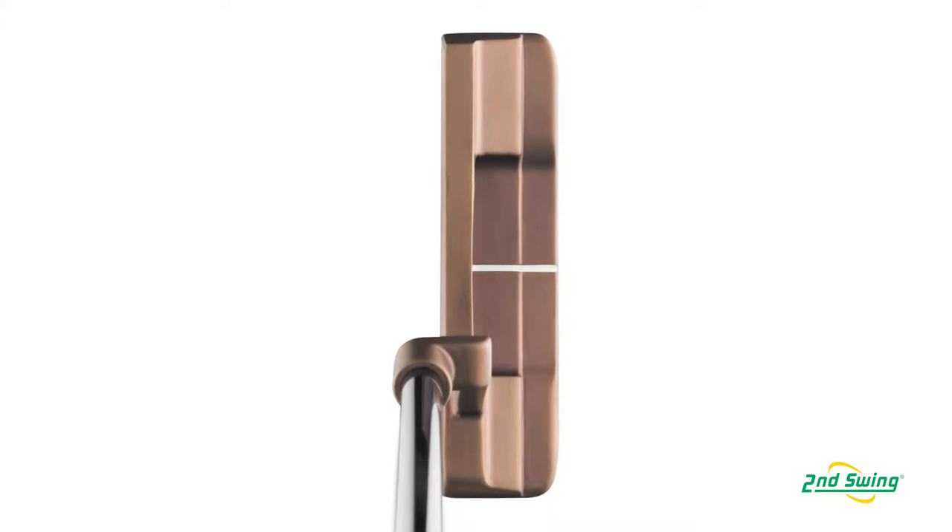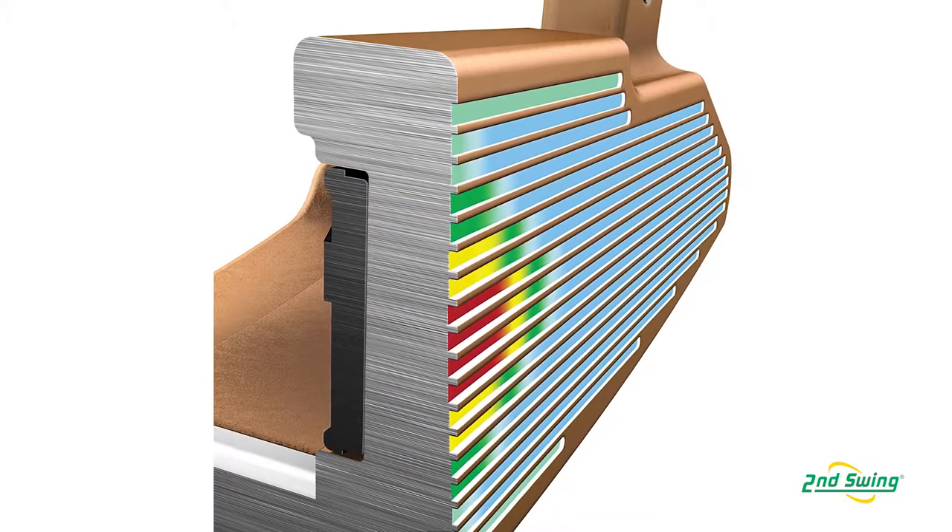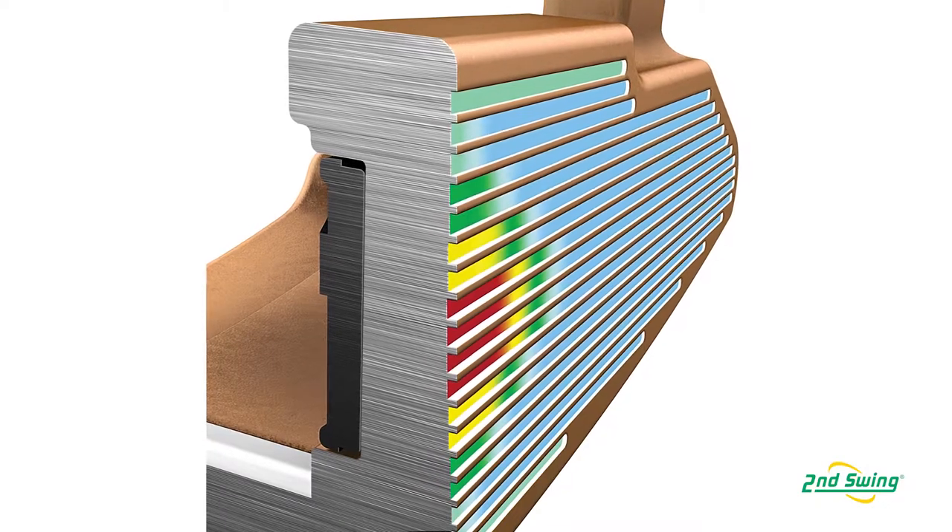We've been able to mill our True Roll TR grooves directly into the face of the putter. For those of you that don't know exactly what the TR grooves do, it's a technology where we make the grooves deeper in the center, shallower to the heel and toe and top and bottom. So regardless of where you hit your putts on the face, the speed that you get off of the putter is normalized — very consistent. It brings forgiveness to your putter.